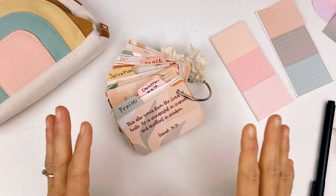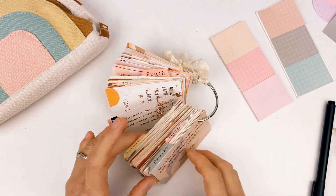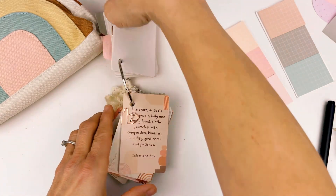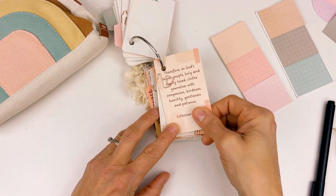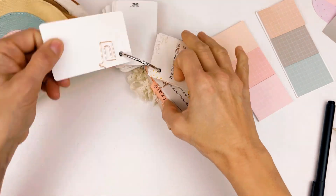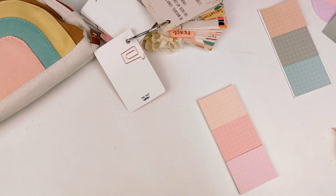I want to show you what you can do to pray for specific people. I had talked about praying for myself — about clothing myself with compassion, kindness, humility, gentleness, and patience. And I'm going to put a post-it note on the back of this card to remind me that this is for me.